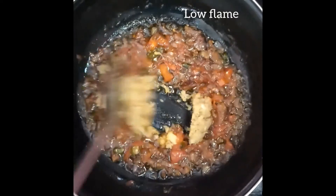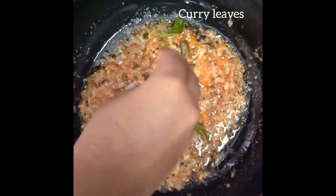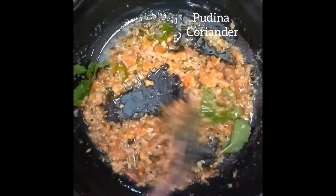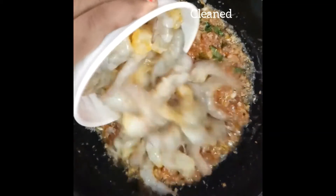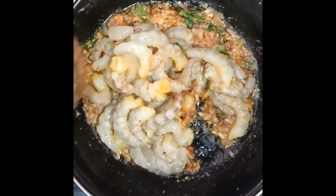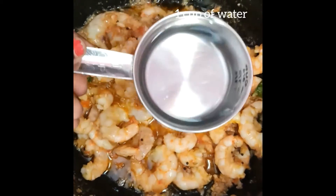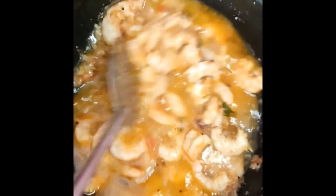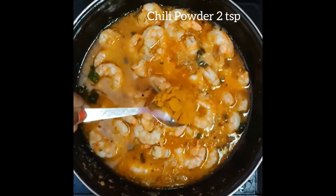Add in a small cup. Add in a small cup. Add a cup. Add in a small cup. Add in 1 cup.